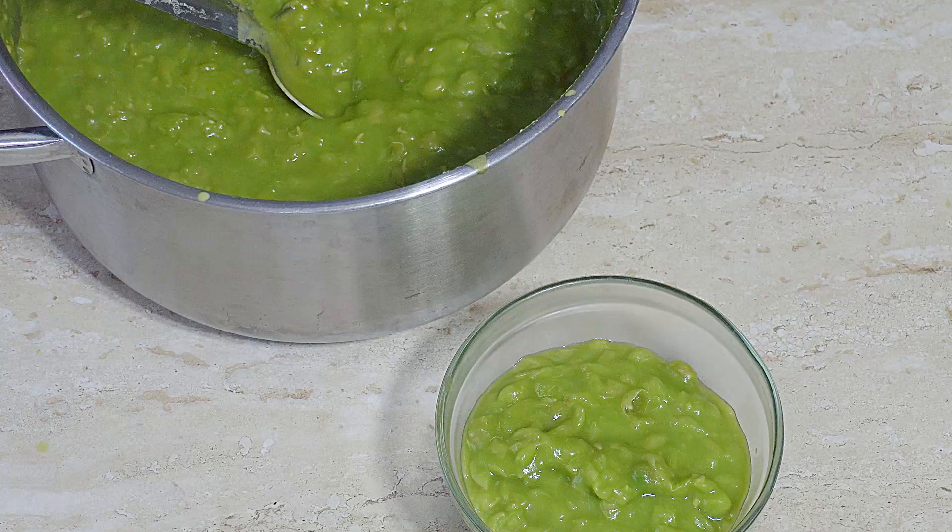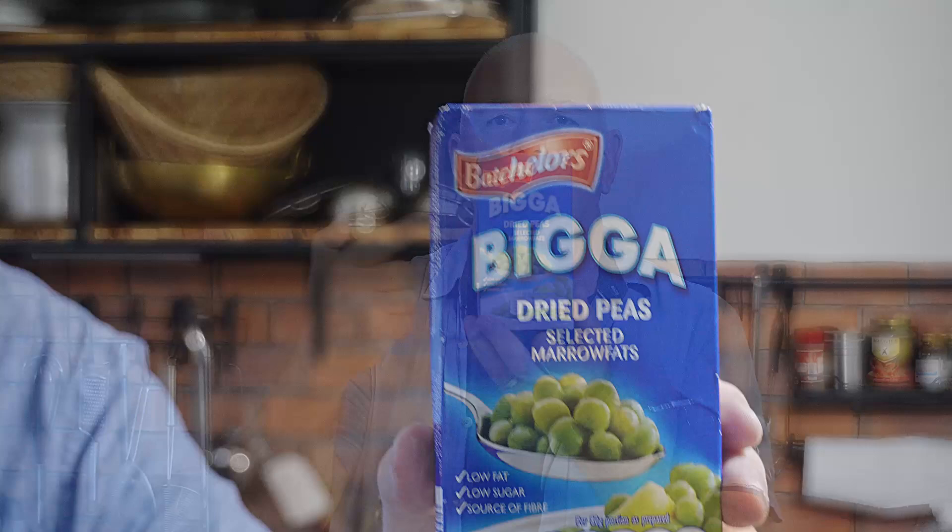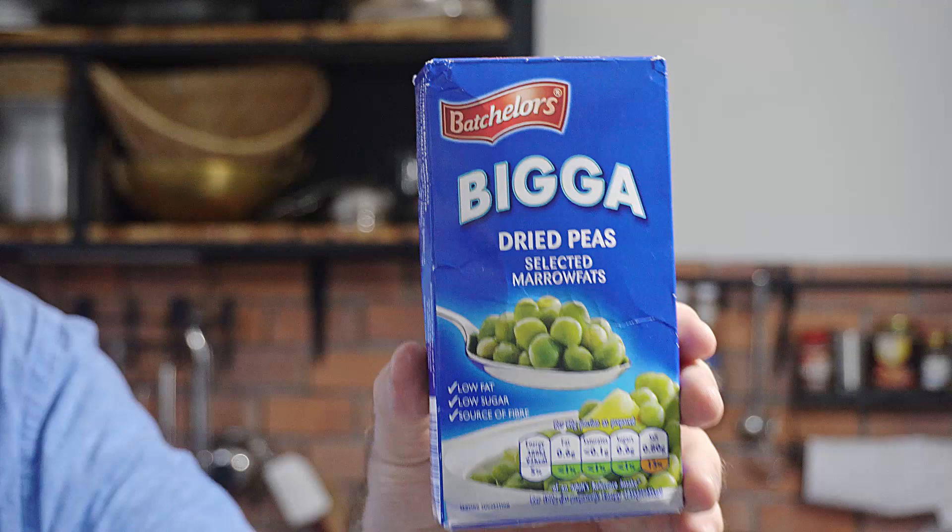There we are folks, mushy peas made! Hi guys, how you all doing? Welcome to Backyard Chef, I'm Rick. Today we're talking marrowfat peas — real English-style mushy peas. This is a typical brand of marrowfat pea used in the UK, and I was quite fortunate to get a couple of packs flown out.